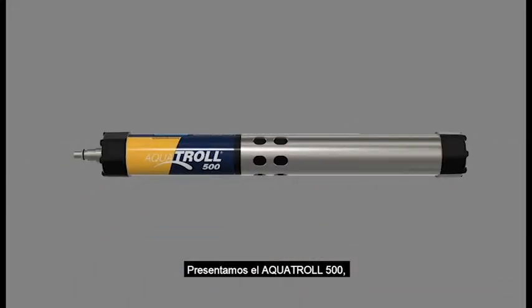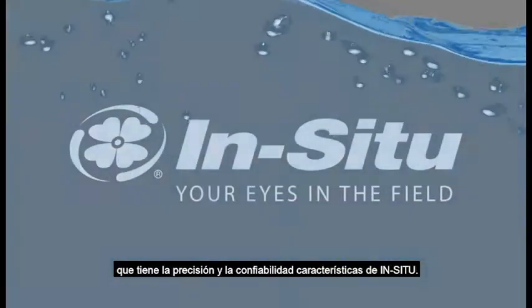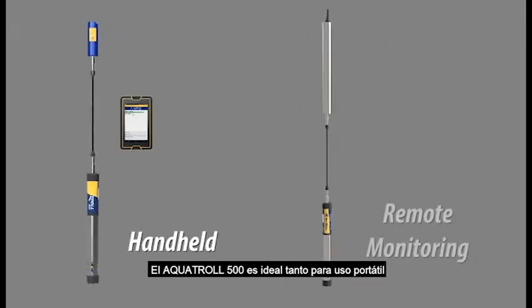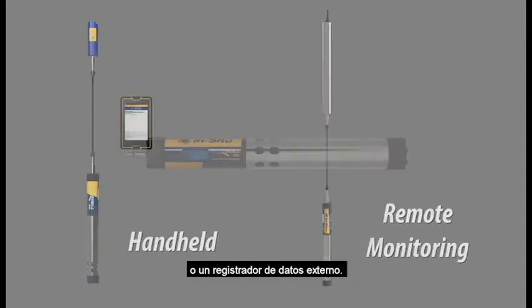Introducing the Aquatrol 500, a mobile, user-friendly water quality instrument with the accuracy and reliability you've come to expect from In-Situ. The Aquatrol 500 is ideal for handheld testing, as well as remote monitoring with telemetry or external data logger.